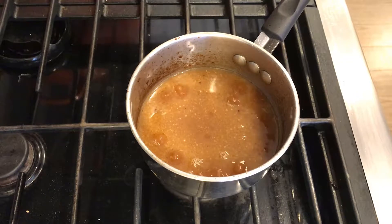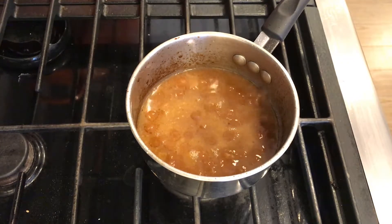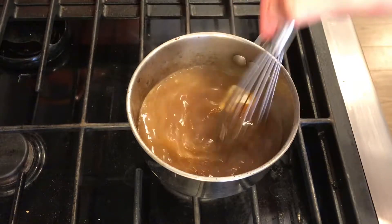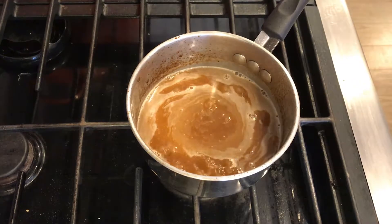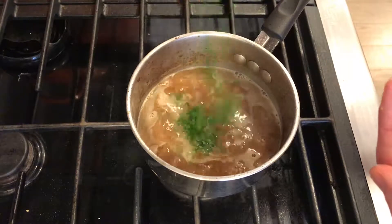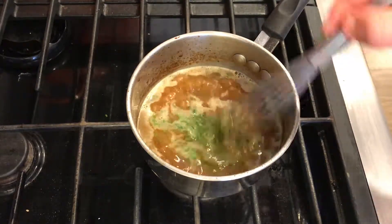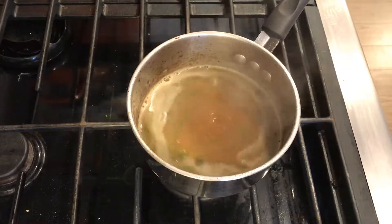Let that cook and whisk it up — you'll see it reduce. Then at the end, just for some richness, we're going to add a tablespoon of butter and whisk that in. Make sure the mixture is bubbling and whisk continuously while you're doing this to ensure the butter is emulsified. Then add a few big pinches — let's say two or three tablespoons of fresh chopped parsley. Give that one final whisk and your sauce is ready to go in a matter of minutes.